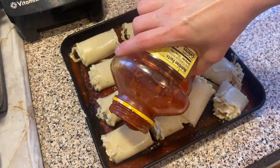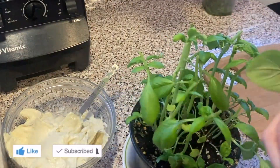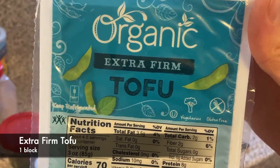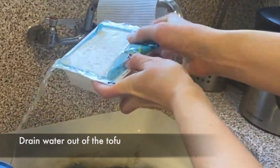Hello and welcome to my channel. In this video I'm going to show you how to make lasagna rolls. First we need to take some extra firm tofu and we need to drain the water out of the tofu.